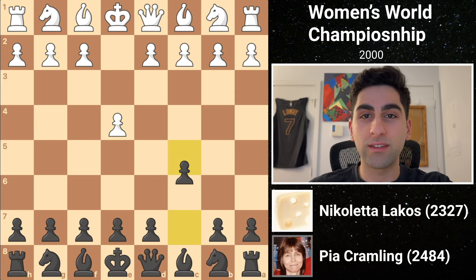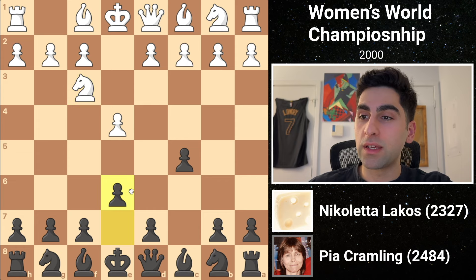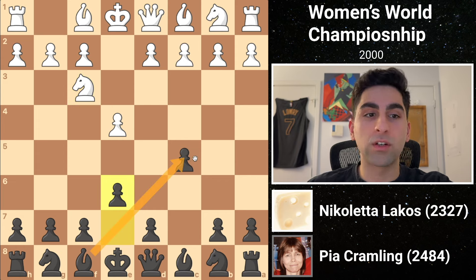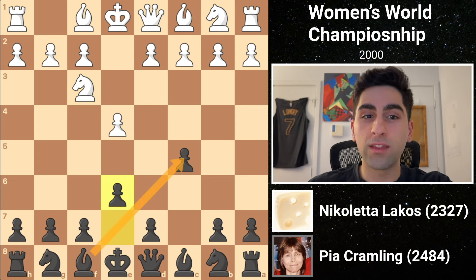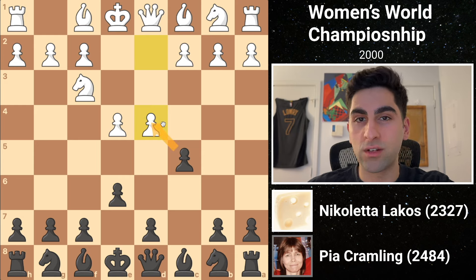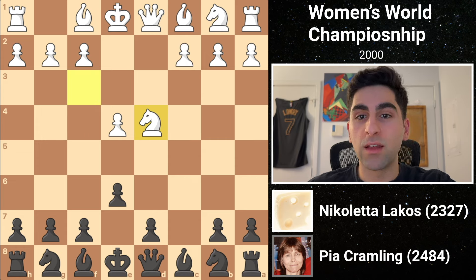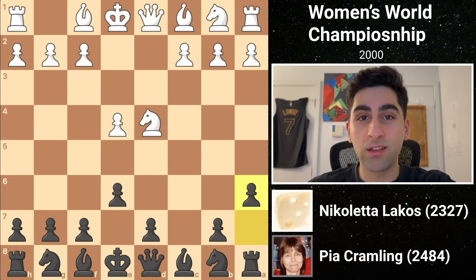She starts e4 and Pia replies c5, the Sicilian defense. Knight f3, developing, is followed by e6, opening up the kingside bishop. Then white thrusts forward in the center with d4, offering an exchange of pawns to open up the position. Black obliges, capturing, and white recaptures with the knight. Then black plays a6, unveiling the Can variation of the Sicilian defense.